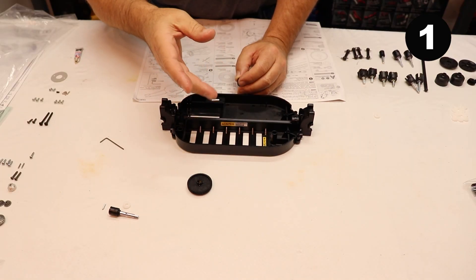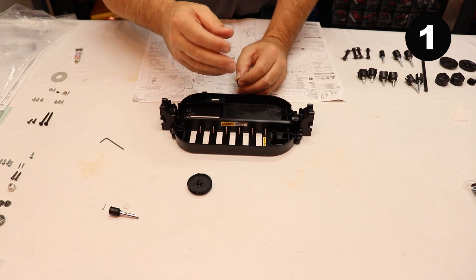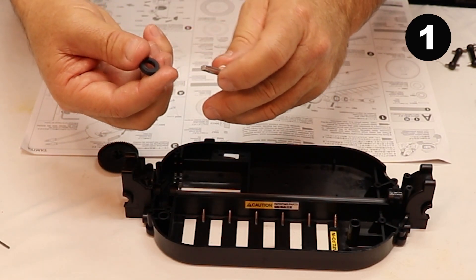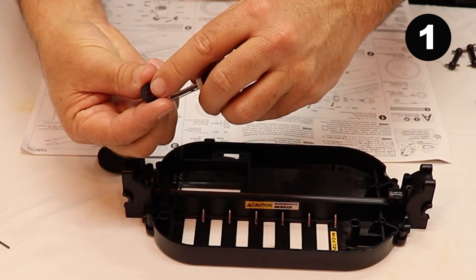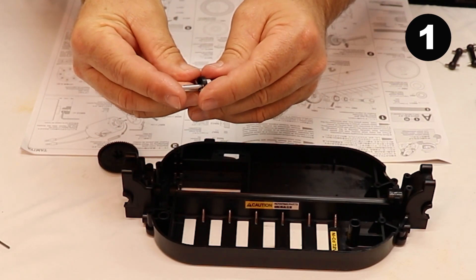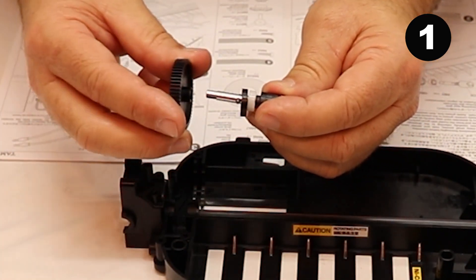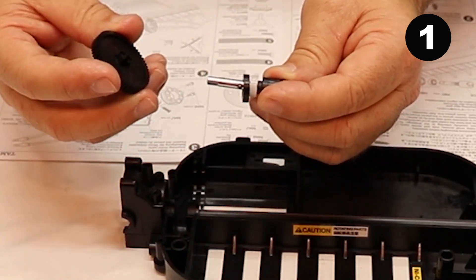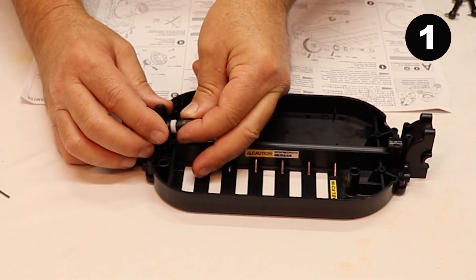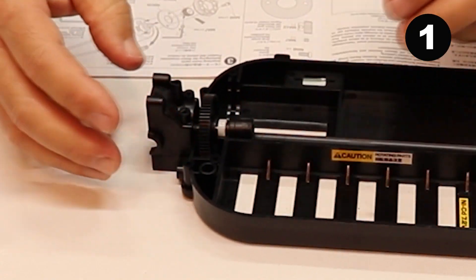I'll put a step number up on top of the screen so you guys can follow along in the directions — if you have to stop and take a break, you can go right back to where you left off. Take the shaft and slide it through the white bearing. Then take this black spacer with a little dot, and the dot will face the black part on the shaft. Take the pin, slide it halfway through the shaft. The shaft will slide into the spur gear, then slide this black ring over top of the spur gear to lock it into place. Set that down in the chassis, slide together, slide that locking ring over top — it should look something like that.